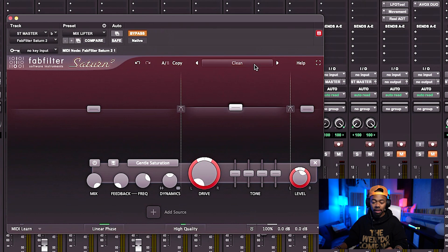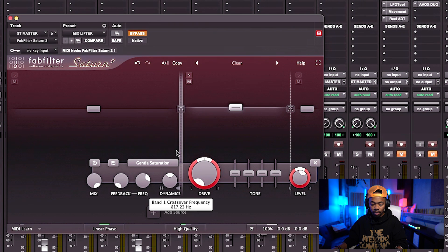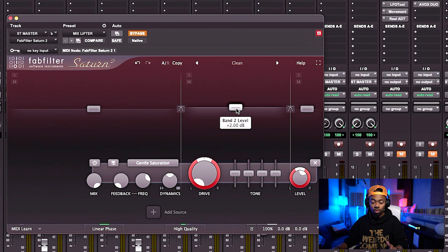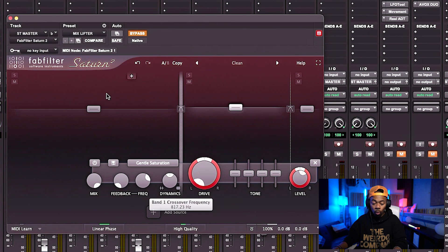Basically, I use the FabFilter Saturn for excitement — it adds so much more excitement to my mix. I put it on the Clean setting and just want to add more air and excitement in the top end. Looking at my settings: I put it to the Clean setting, make a split at the 800 Hz range and at 13,000 Hz. Right in that range I'm boosting 2 dB, which adds more character, makes vocals pop out, and gives me more clarity, intelligence, and excitement.